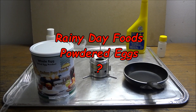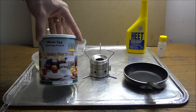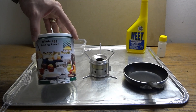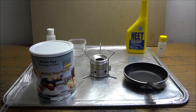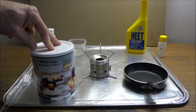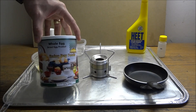Hey guys, today I'm going to be trying some powdered eggs. I noticed they had freeze-dried scrambled eggs and whole powdered eggs, so I wasn't really sure what to get. As far as I can remember, the only time I've ever had powdered eggs was when I was in the military back in 1986. I don't have fond memories of them, but I don't necessarily remember if I hated them or not. So I'm going to give it a shot.